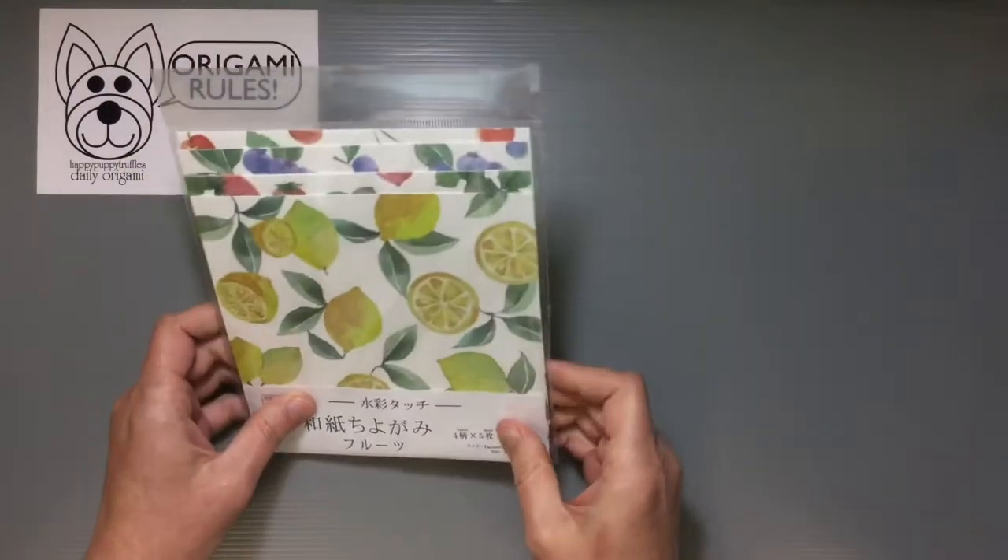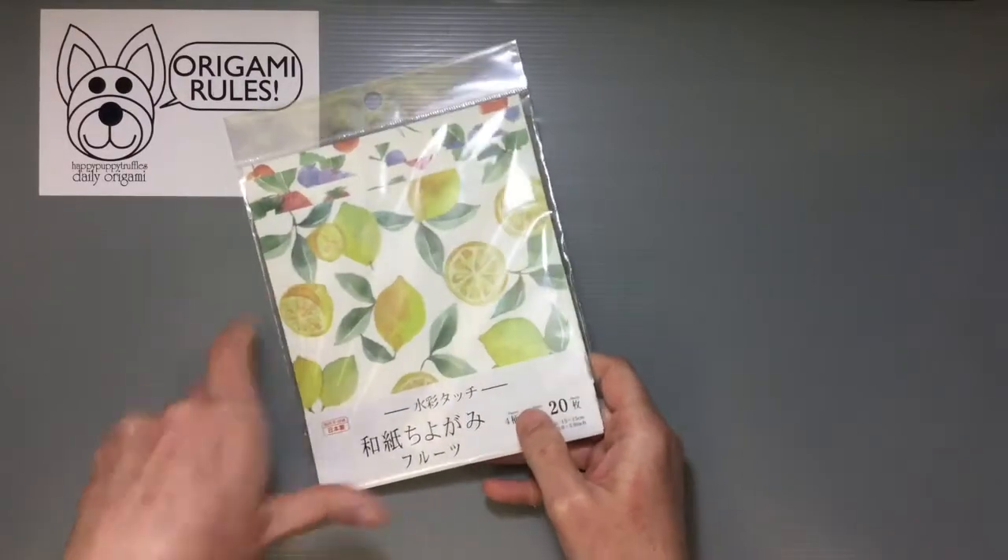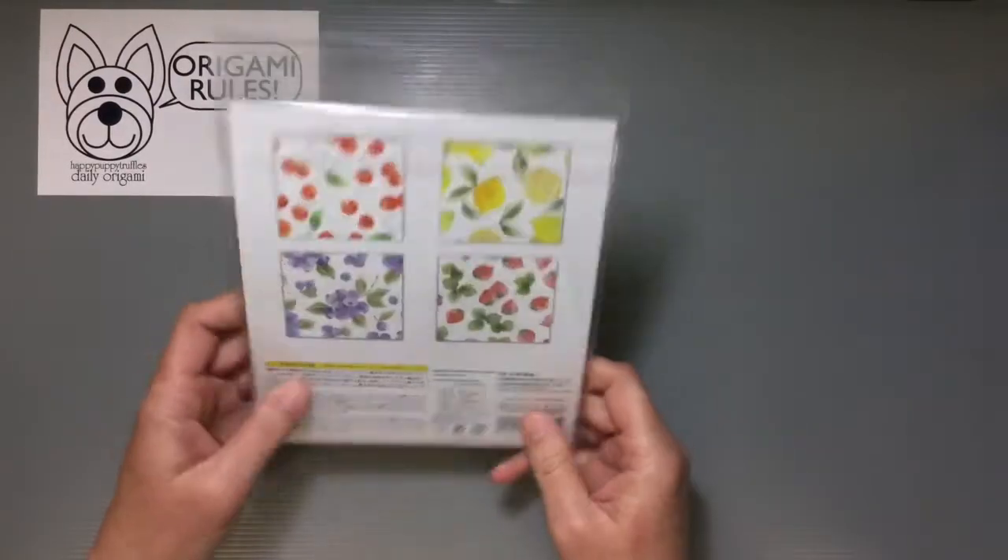It's got this nice water-colored artwork on it, and this is a whole series featuring fruits, which is perfect for spring and summer.